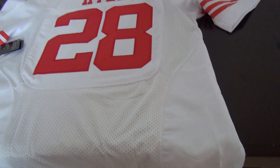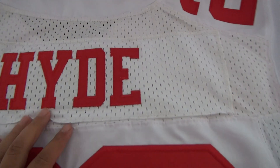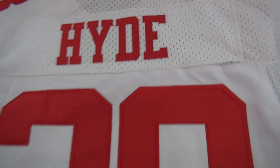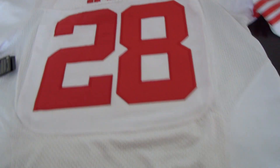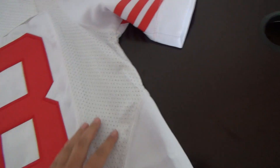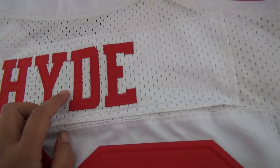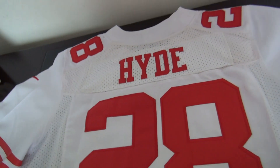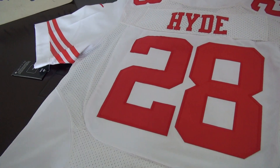Let's go into details about the back of the jersey. The red color number and name are both stitched — you can see the red color looks very good. This jersey has mesh material at both sides and bottom, and also mesh material at the background of the name. This is the elite one jersey back. Now let's go to the front of the jersey.